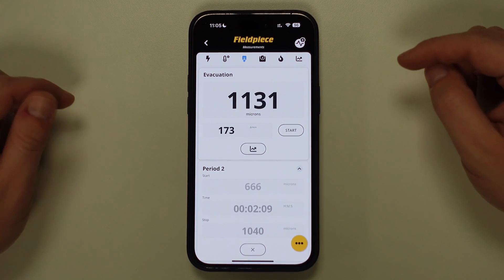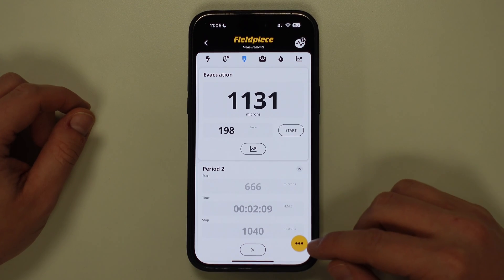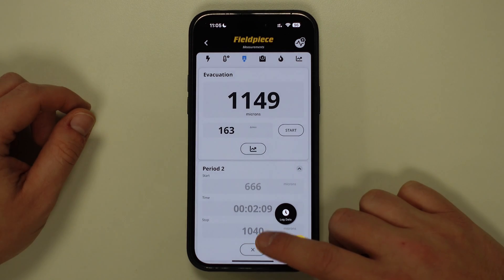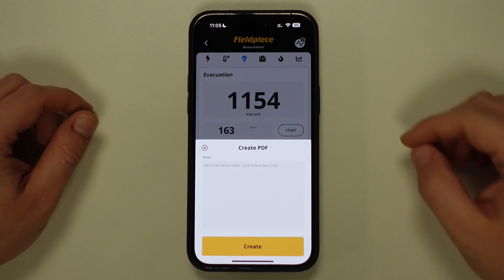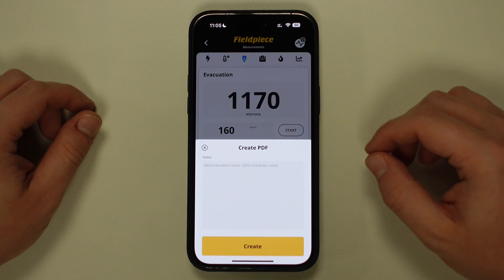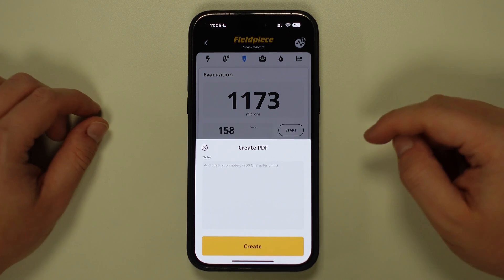If you would like to export this information as a PDF, then simply tap on the small yellow circle with the three black dots on the bottom right of the screen and select Create PDF from the pop-up menu. A notes option will appear where you can now add whichever notes are necessary, such as the customer information or a short description on the job that this report will relate to. Once you've filled this out, tap on Create.